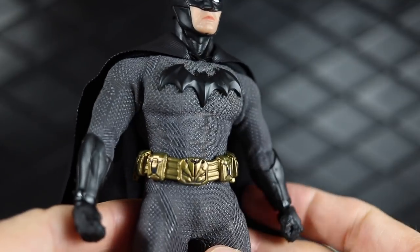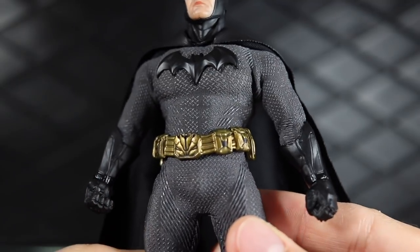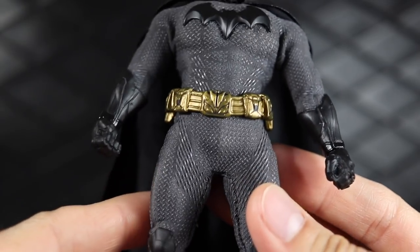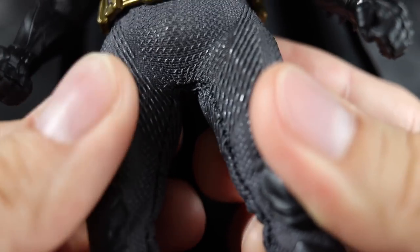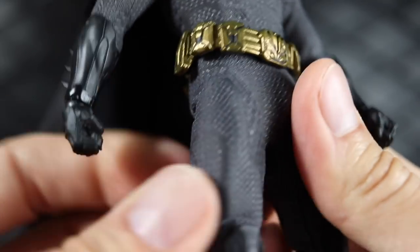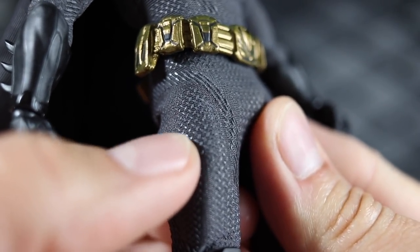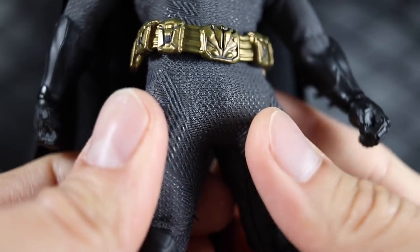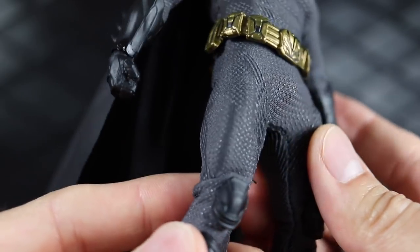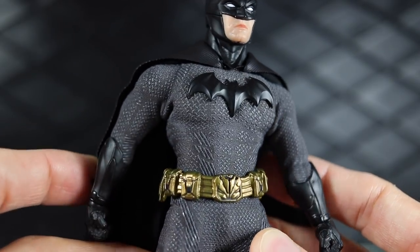It looks almost like a cross between Black Panther and the Batman v Superman Batman suit material, which is one of my favorite materials they've ever used. It's basically a spandex material and then on top of it these little vinyl pieces are texture-glued on there — it feels like a fabric with this pattern texture overlaid on top. In super bright lighting it can get washed out, but in hand it's got a really rich dark gray color to it.